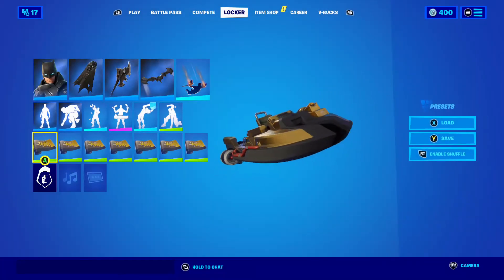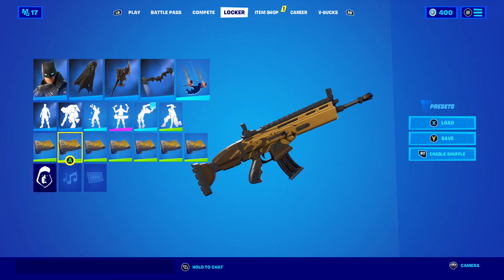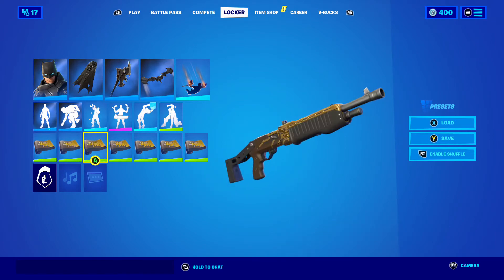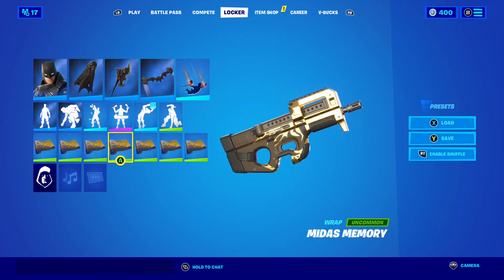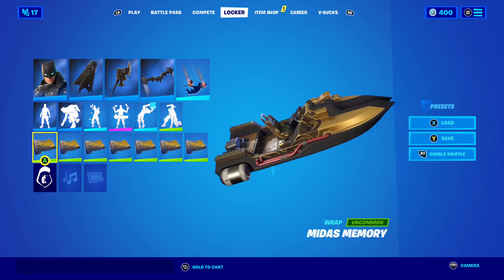Then we have Midas' Memory. There it is on the boat, the AR, the shotgun, the SMG, the sniper, the pistol, and the Rocket Launcher.